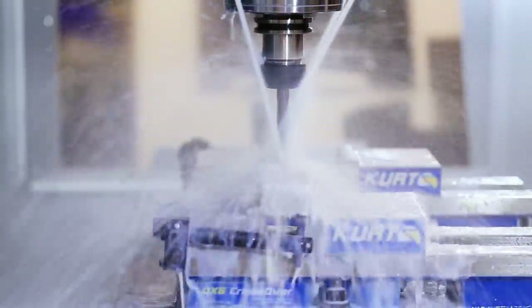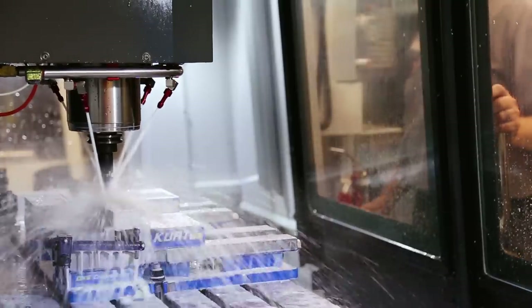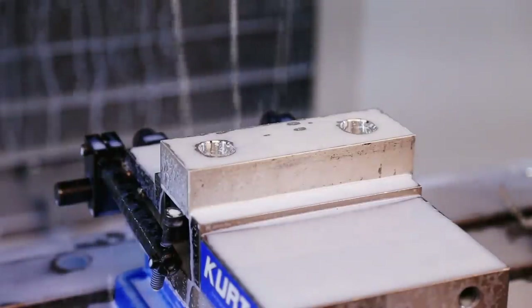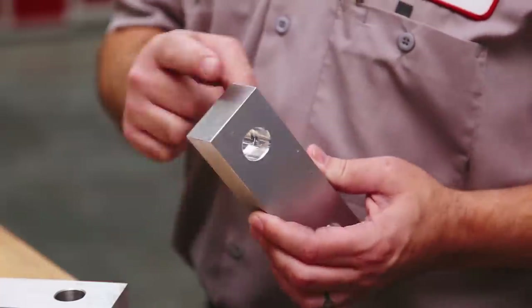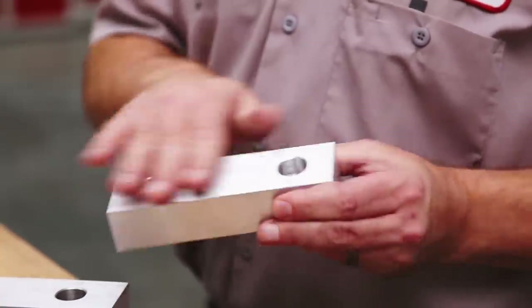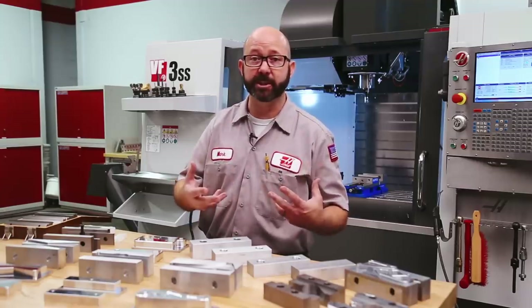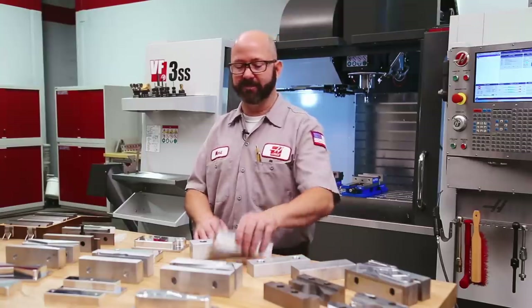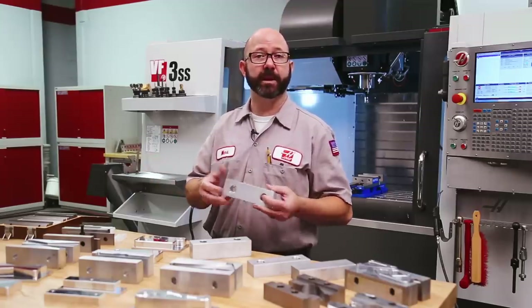We'll start by making some jaws. Whenever I had a slow day at the shop or needed some busy work to keep my guys going, I'd have them make jaws. These are a machinist's best friend. The cycle time on these jaws is just over a minute and uses only three tools. I'll leave the ends saw cut and won't even machine off the extruded faces. By keeping them cheap, I'm able to make more of them, and they'll be around when I need them to save time on setups. I'll just file the edges, give them a quick deburr, throw them in the tumbler or scotch-brite them, and we're ready to go.